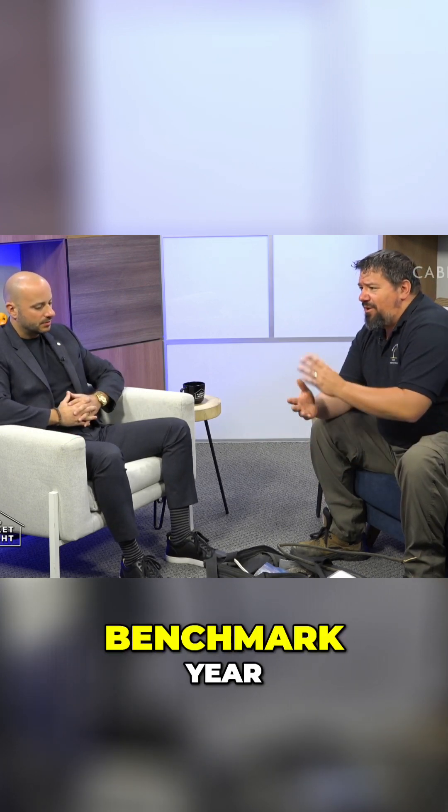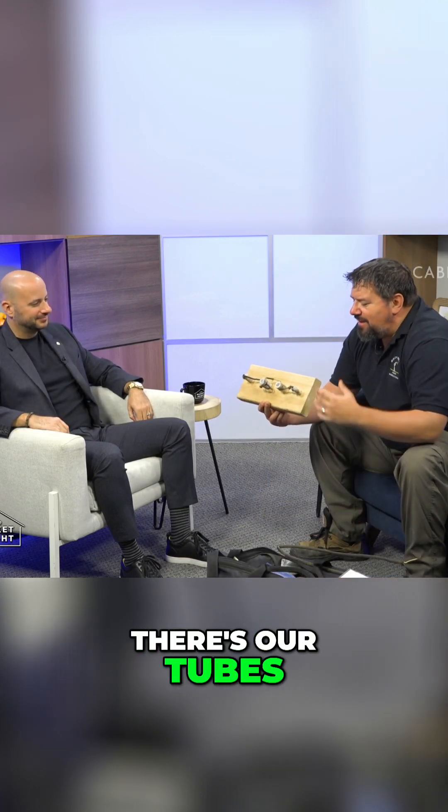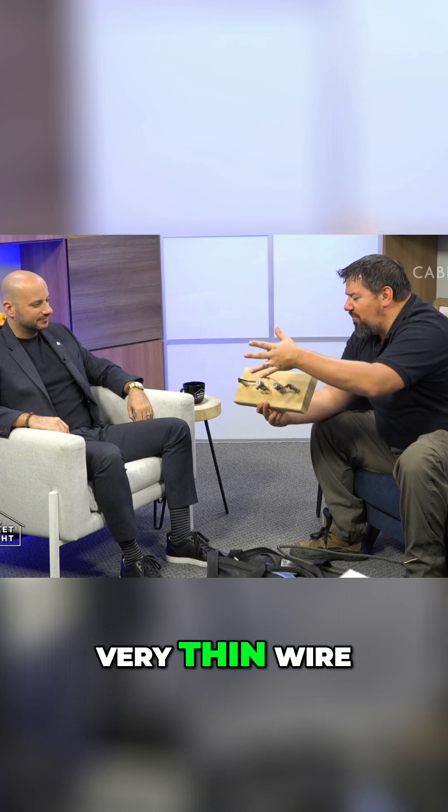1945 was kind of a big benchmark here because we outlawed something called knob and tube. The knob and tube was real fun stuff. There's our knobs, there's our tubes — separate wires, very frail, very brittle, very thin wire.